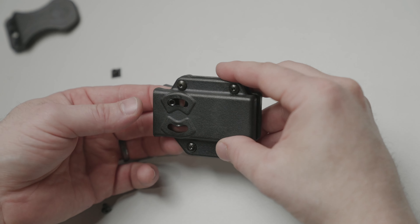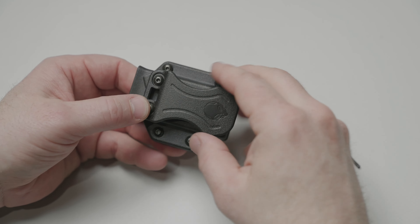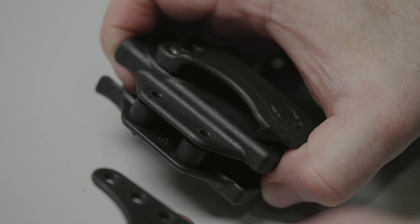We've also designed a mag carrier for the Photon Holster, which can be worn independently on your belt or as a sidecar. If you're going to wear the mag carrier OWB, all you need to do is install the sidecar attachment arm.